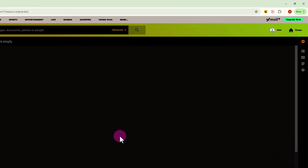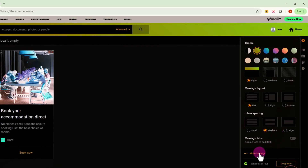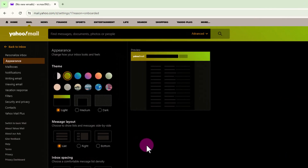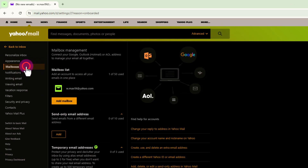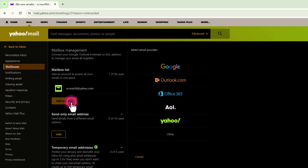Look at the right corner and tap onto the settings icon. Click on 'More Settings' option. On the left side, choose the second option — 'Add Mailbox' — and select Google.